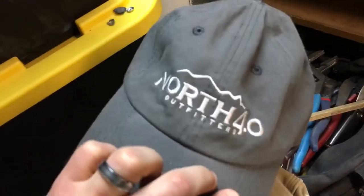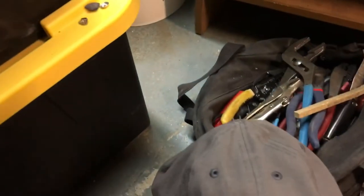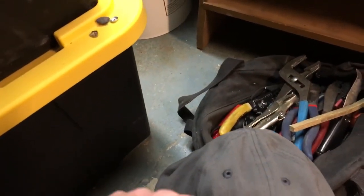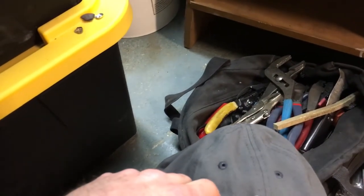I like supporting North 40 — I like their store and what they provide for farm and ranch supplies, hardware, stuff like that. You can buy hardware by the pound off a lot of things, which is amazing.